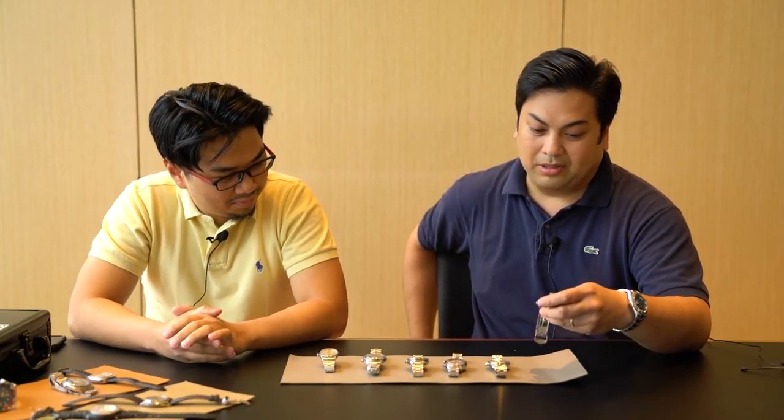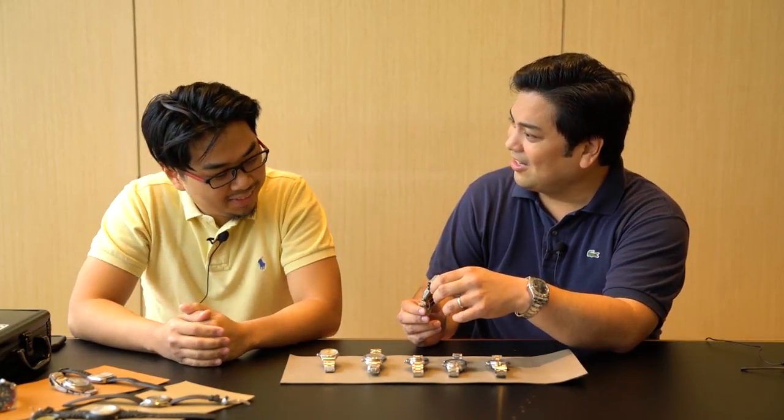So in front of us, we have some of Owee's Swiss pieces. And I wanted to start off with Owee's body and soul. Owee, can you tell us about this watch? Body and soul — actually, not body and soul. Body... that's soul.